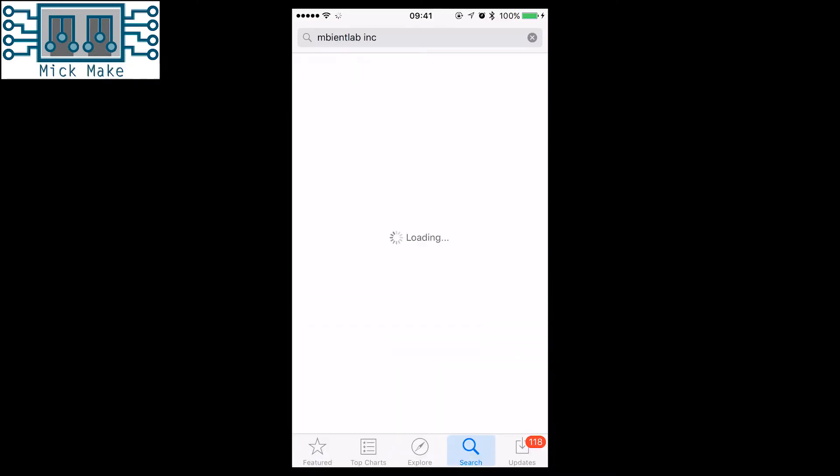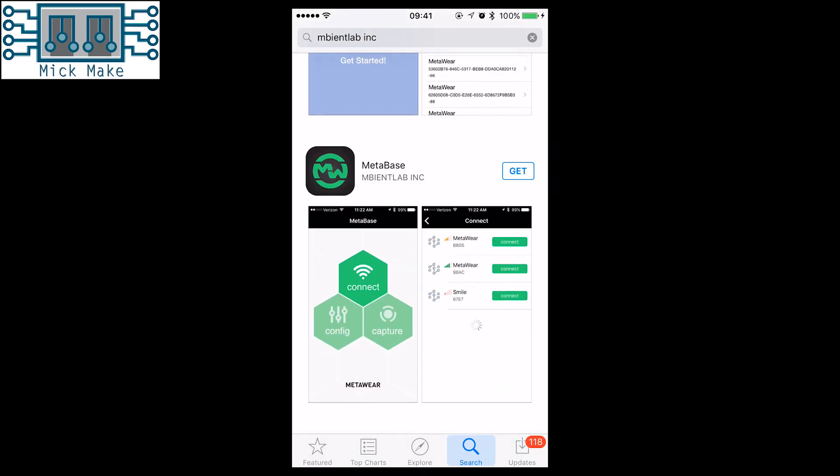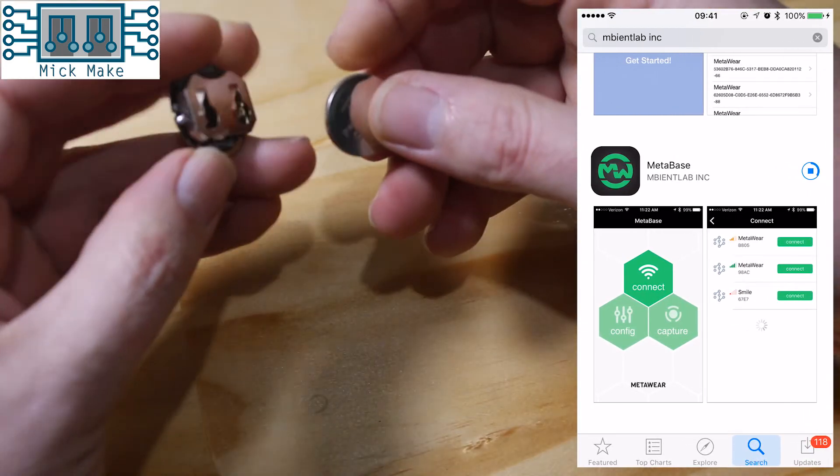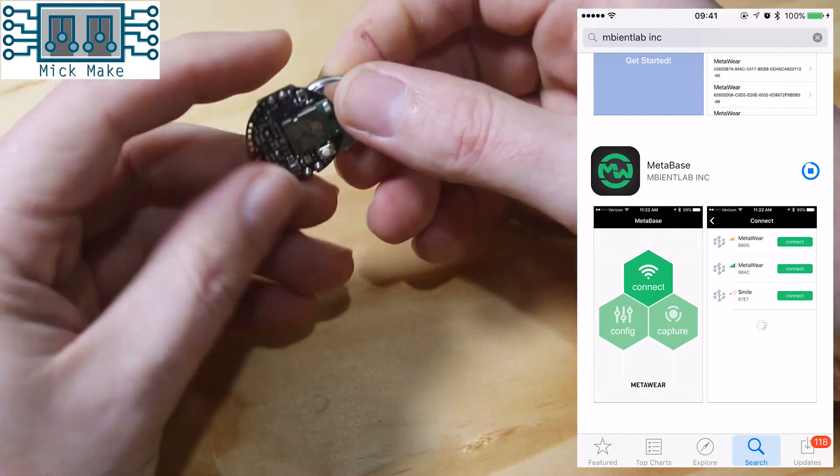That's all really great, but what's it like to use? Ambient Lab provide two apps for you to use. The first one shows off all the features of the C-Pro. The second one allows you to set the C-Pro to motion logging mode and send the results to you. All you have to do is insert the coin cell battery and you're away.